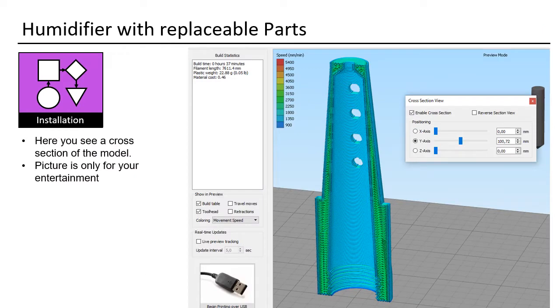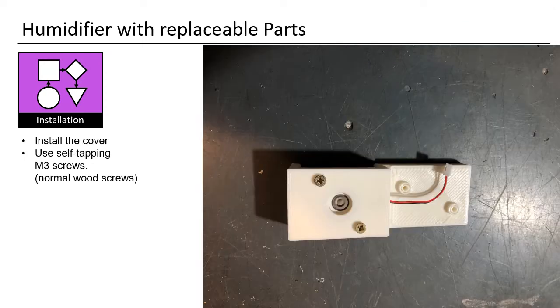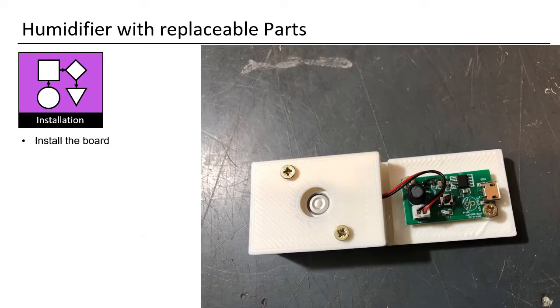Here you see a cross section of the model. Buy a cheap 5-volt sonic disc set. Install the sonic disc, then install the cover using self-tapping M3 screws or normal wood screws. Now you must solder — otherwise the humidifier will only start after you push the start button, but our control system needs to start the humidifier automatically. Bridge the button so that control turns power on and off. This is the simplest soldering application imaginable — can be performed by anyone. Auto-stop after 4 hours stays intact, and if you run out of water the system will shut down. Install the board using two screws.